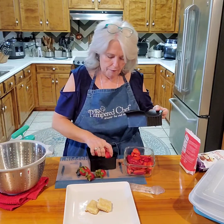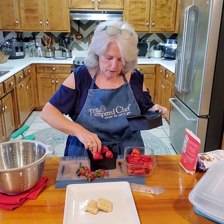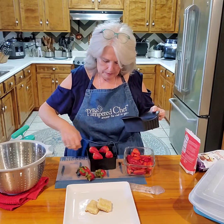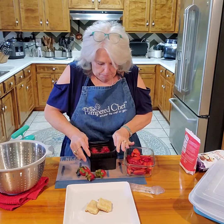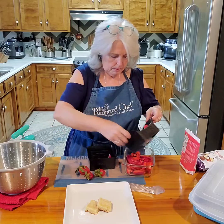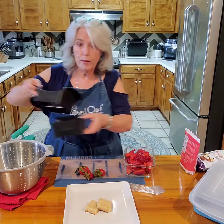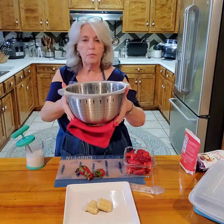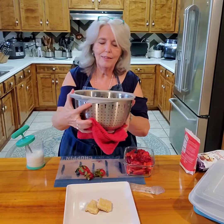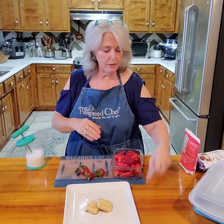I'm going to leave a couple out for garnish. That's how quick it is to cut all the strawberries. Now I used our new stainless colander — isn't that cute? You notice it's got the spoons all the way around it. Love a stainless colander. Okay, strawberries are in.